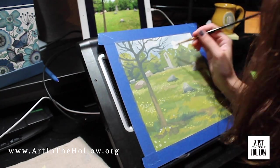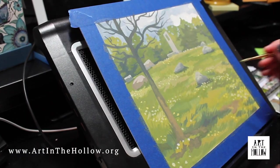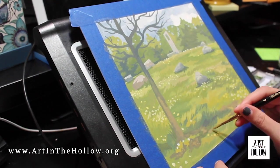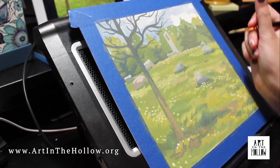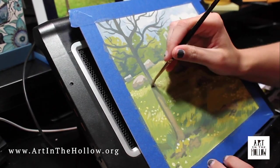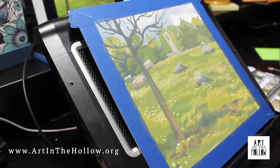Once I've established the main structure, I start working into smaller and smaller shapes to get more specific with forms and establish light and shadow. As these elements start to solidify and the painting feels like how I want it to look, I then go in and add details such as, in this case, dandelions, leaves, and grass. This part of the painting process is always fun for me as the hard work is done and you're now just adding some nice decoration on top.